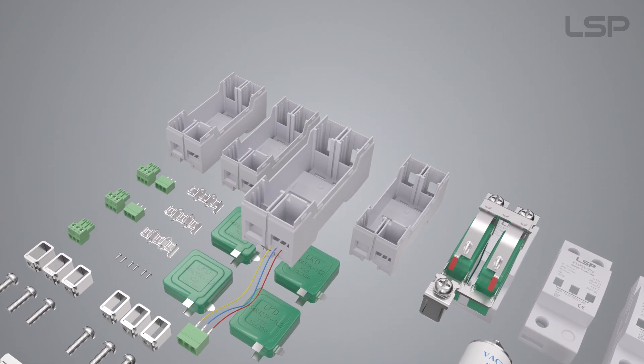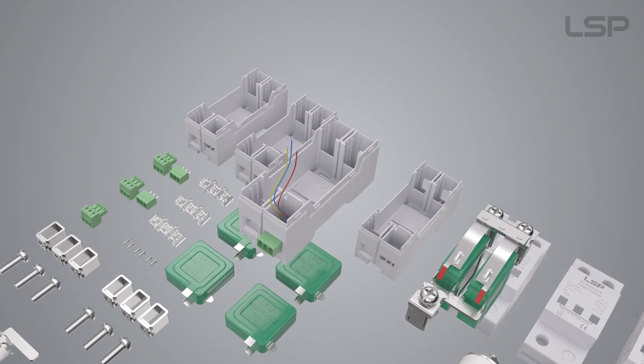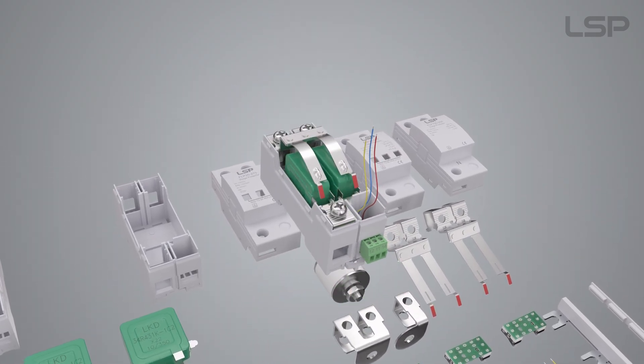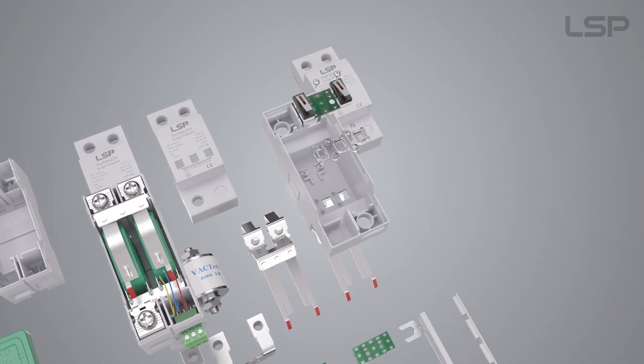Install the terminal of the floating switch on the base. Place the MOV and metal parts into the base. Fix the circuit board in the upper cover.